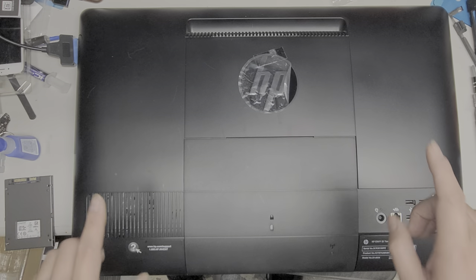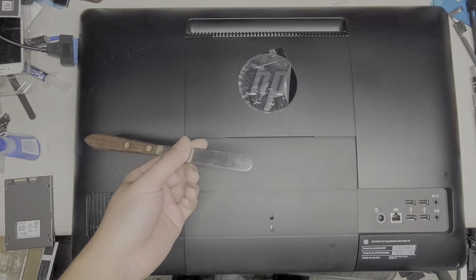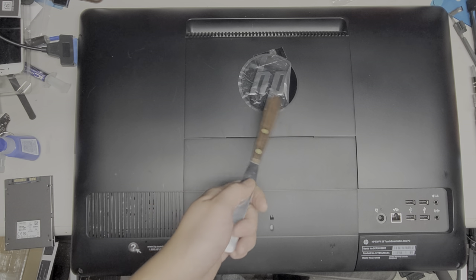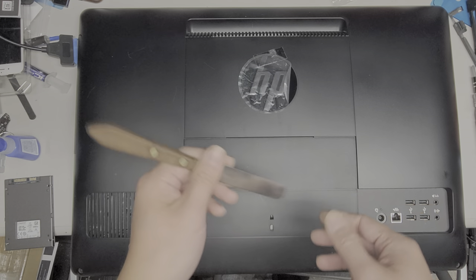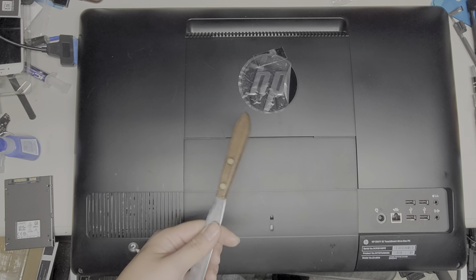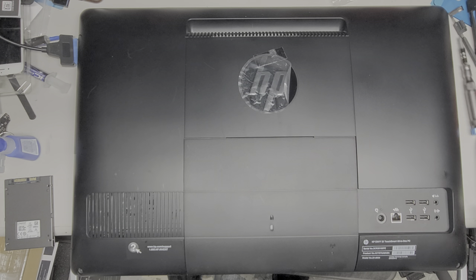So first thing you want is a thin, flat tool. You don't have to use a spatula like this. If you use a knife, be careful because some knives aren't very flexible and can actually snap. You'll want something thin and flat — you can even use a credit card or something similar.